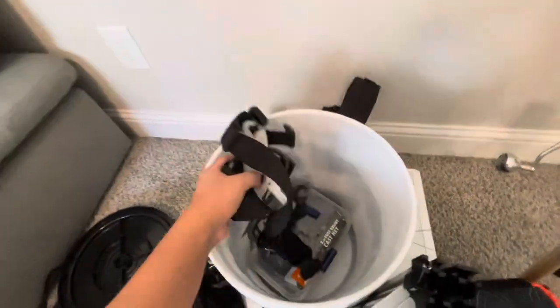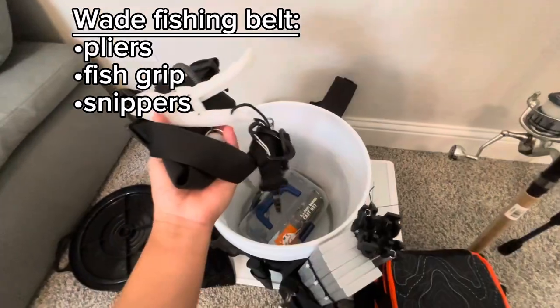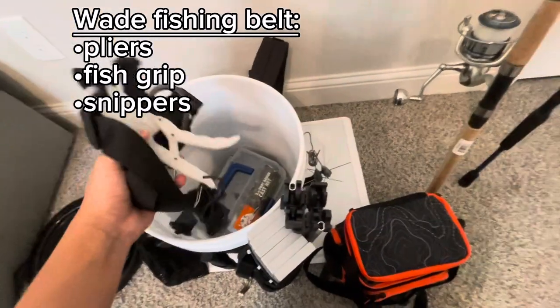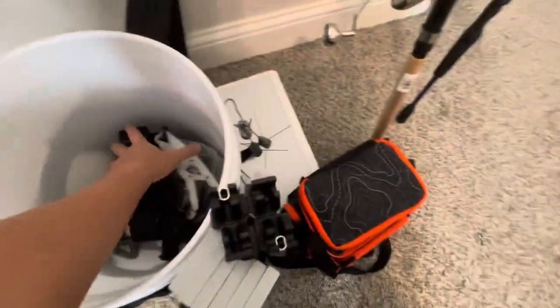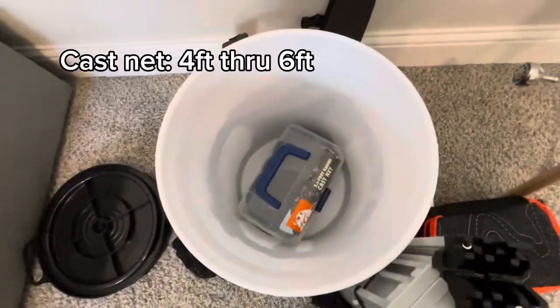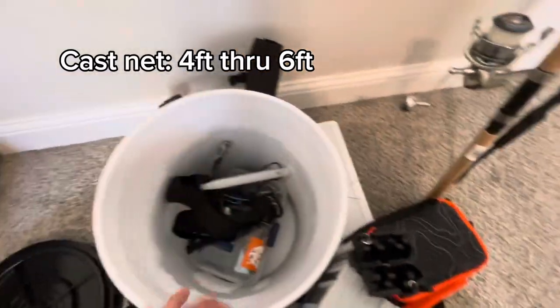I have a wade belt that I always use. On it I keep my fish grippers and pliers, which help me handle and land fish. And lastly, I have a small cast net in there to catch bait fish whenever I need.